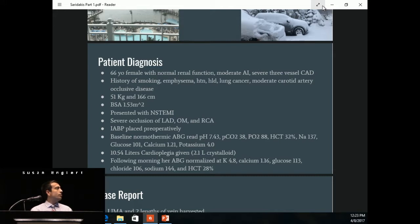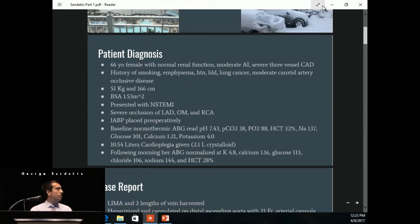Her baseline normothermic blood gas was normal, although she did have a low hematocrit to start. During the procedure, we delivered 10.54 liters of cardioplegia, which comes out to 2.1 liters of crystalloid. The next morning, her blood gas was normal with a K brought back down to 4.8, hematocrit 28, and glucose 113. What happened in the two hours between that kept us busy, and hopefully you find it interesting.